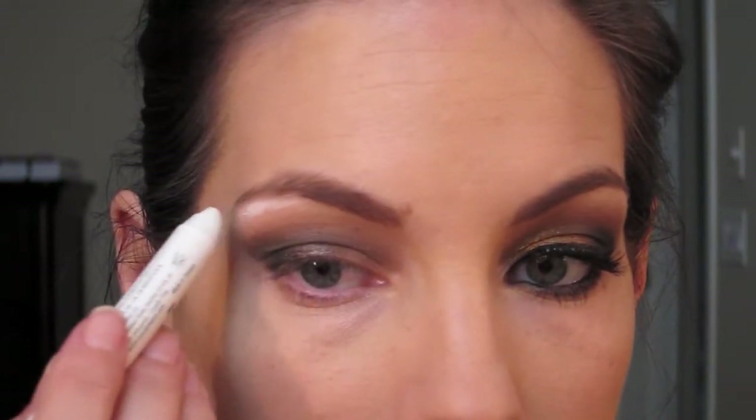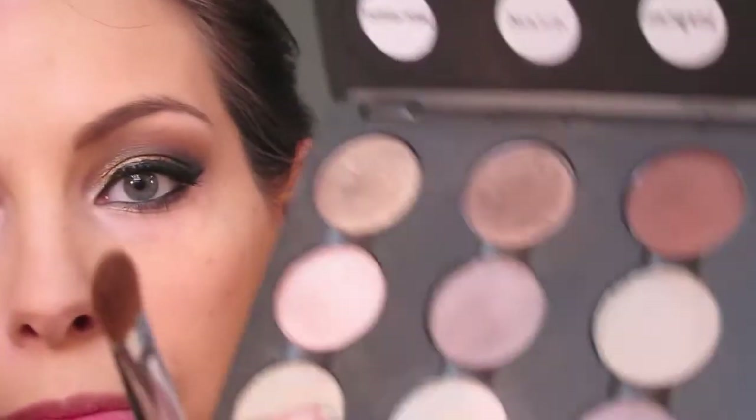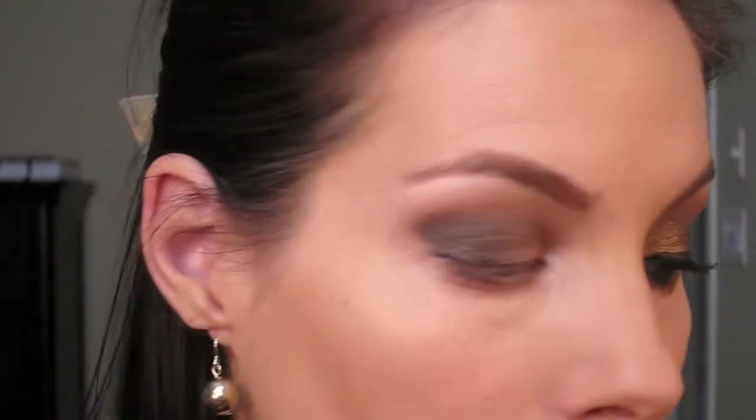I'm going to take NYX's jumbo eye pencil in Milk and lightly trace my brow and do my inner corner — just a little bit. Then I'm taking a large shader brush, this is an E60, and just blending that Milk color in. With the same brush I'm going to take my highlighter shade — Shroom by MAC — it's a really pretty shimmering cream, nothing too light, just a little bit to go over that Milk color and dab a little more into the inner corner to brighten and lighten up the eyes.